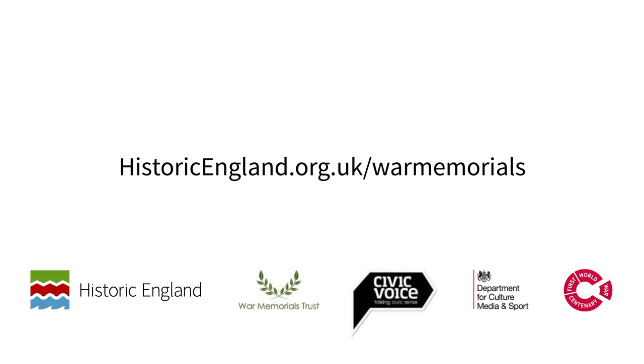Steam cleaning is a very effective form of cleaning. There are also other methods available which can be considered in certain circumstances, for example mechanical or chemical cleaning. For further information about conserving war memorials please go to our website. There you'll also find links to other organisations such as War Memorials Trust.